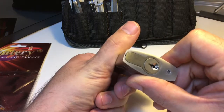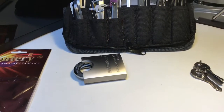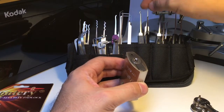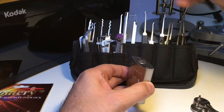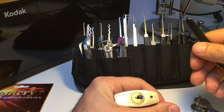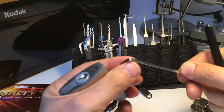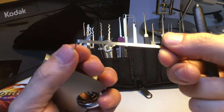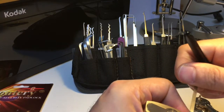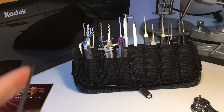Let's see if we can pick it. I'll tilt the camera up so you can see. I'm going to go in with a Sparrows short hook on the pins, and use the bottom of the keyway for tensioning — it's always good to do that if you can. I believe Foxy over at Red Cat Imaging likes this particular tension wrench from the Dangerfield energy kit, and it seems to fit alright, so let's tension it.